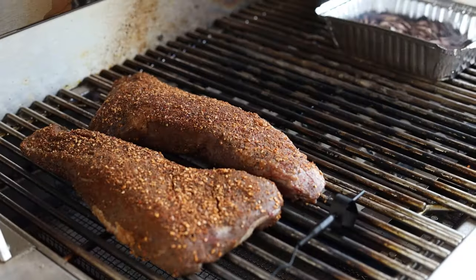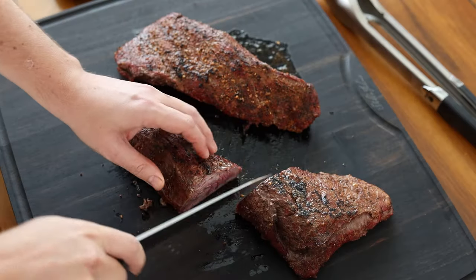If you haven't tried it before, you can absolutely make delicious barbecue-flavored food right on your gas grill using wood chips. If you have tried it before, drop a comment below — let me know what you think, or any questions or concerns you might have about the process.